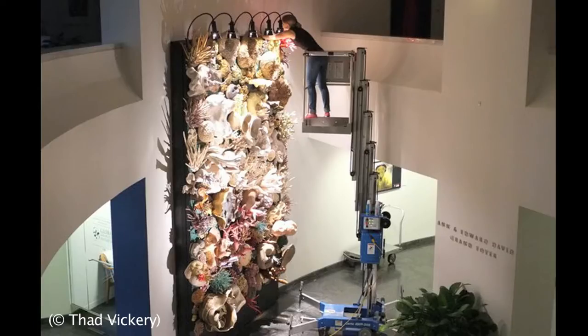They told me I needed to go big if I wanted to show this. So I took that to heart and went bigger and bigger, and I decided to make it 15 feet tall and about 11 feet wide to draw people in and make them feel like they were in a marine environment. So you can kind of find your place among the reef and take what you will from it.